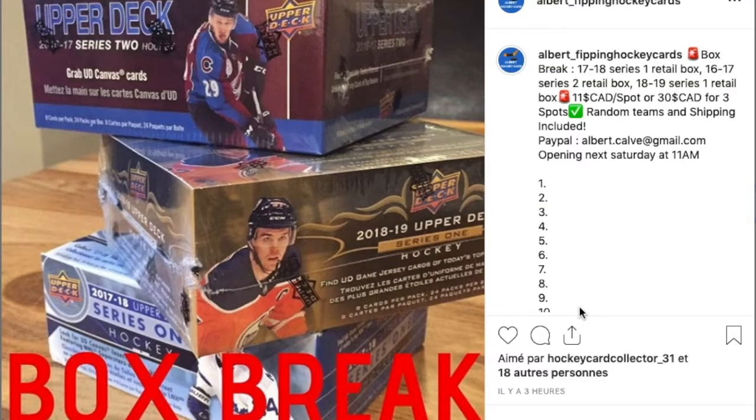Just before the video starts, I want to announce I'm doing a box break next Saturday at 11 a.m. — 16-17 Series 2, 17-18 Series 1, and 18-19 Series 1. All retail boxes, so a lot of good players right there. We have Alex Peterson, Kaptaniemi, Dallin, Laine, Barzal, Marner. It's $11 a spot, shipping included. You have until next Saturday at 11 a.m. to get in.